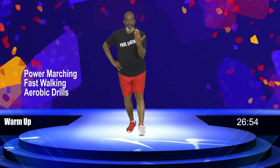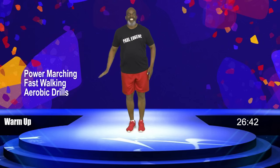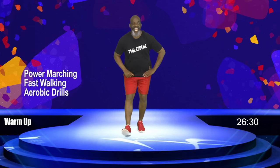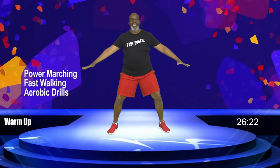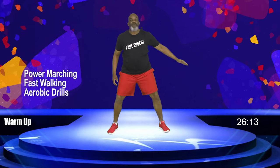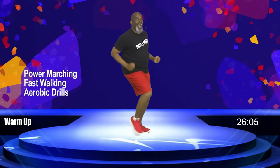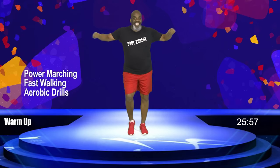Now take this leg forward, foot up — hamstring stretch. You got it for four, three, and two, and one. Good job. Bring it in. Now this leg out, sit back — hamstring stretch for four, three, two, and one. Bring it in. Excellent. Now step to the right and the left, knees are bent. Let's inhale up, hands to our thighs, and just pivot from our waist, stretching our back. Come up. March, march, right here. This was our warm-up and our pre-stretch. I'll be right back to get our power march, power walking on. Grab some water, real quick. I'm waiting on you!